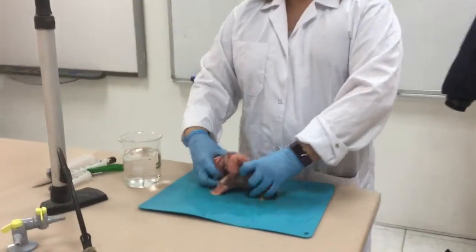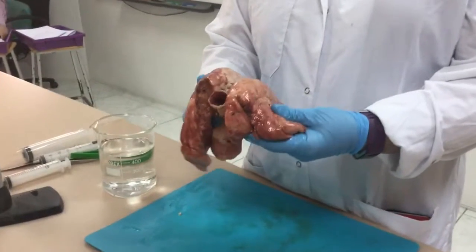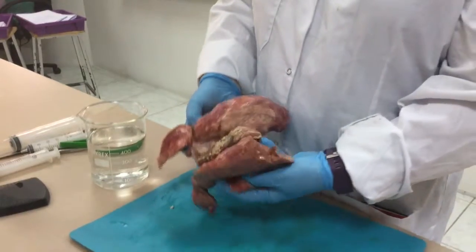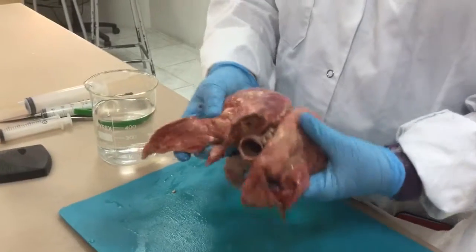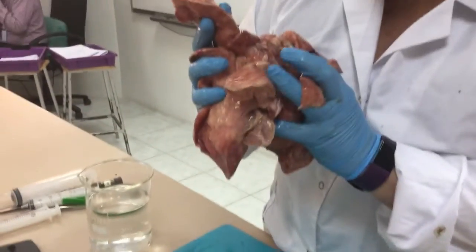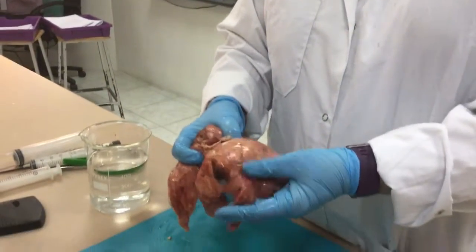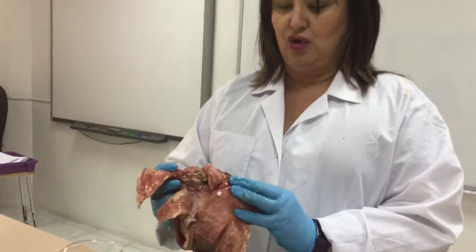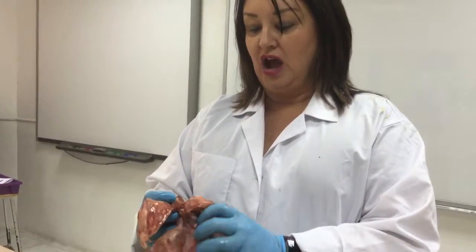The first thing we're going to do is look at the external structure of the lungs. You'll feel them quite spongy, and you'll notice that one side is bigger than the other. This side has almost three lobes to it — one, two, and three — while the other side has two. That's because the left side of your body has to accommodate space for the heart, so the lungs are a little bit smaller on the left side.